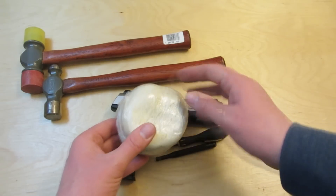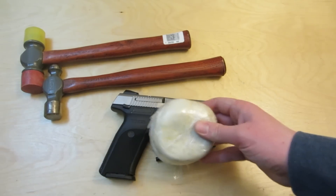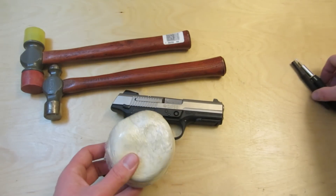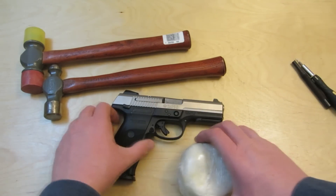The modeling clay was just to support the gun. It's pretty easy to adjust these sights. You might need a buddy to help you, because it's hard to hold everything together.